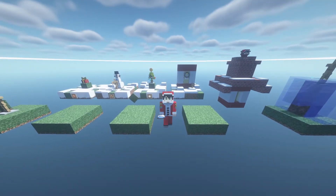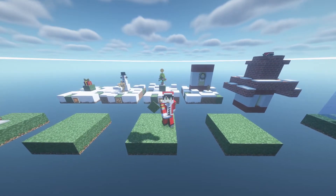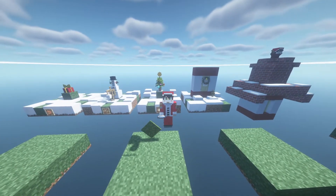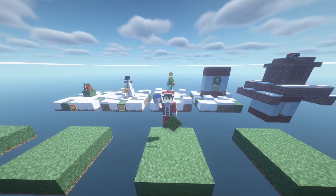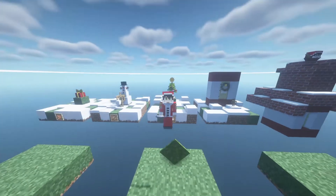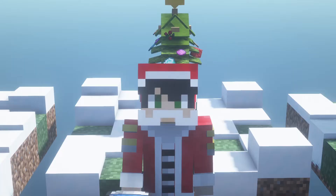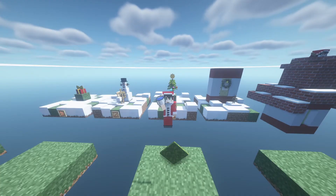Those are my five decorations and ideas for your Christmas themed base. Let me know which one you liked the most, and if you have a suggestion for a Christmas decor kindly comment it down below. If you liked this, press the like button, subscribe if you haven't yet, and share the video. I am Magic, and I will always see you — bye bye!